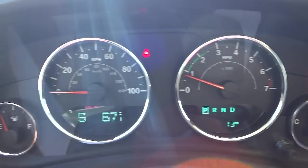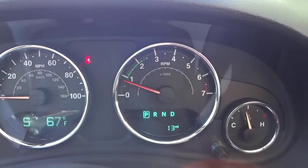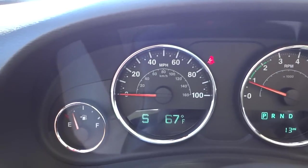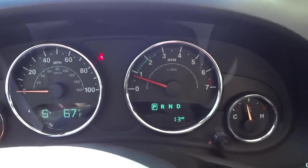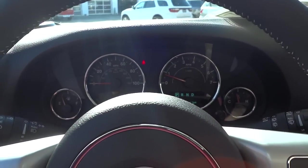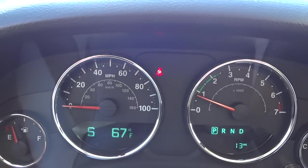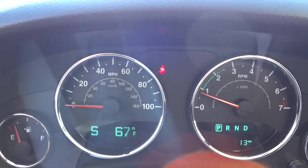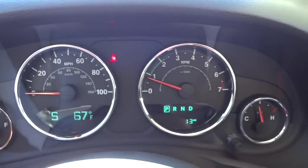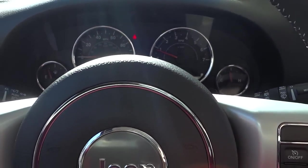The rest of the gauges are fairly simple and easy to read — very function-based, not a lot of decoration. Some packages do have a fancier gauge cluster, like the Polar Edition which has snow-capped mountains in the background, which is pretty cool. But this one's pretty plain for a special edition Jeep.